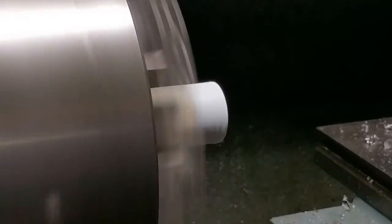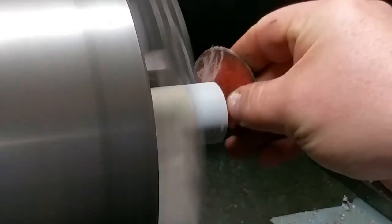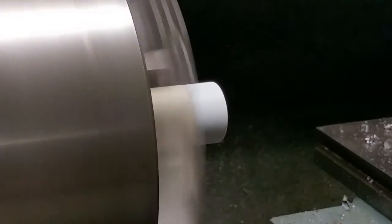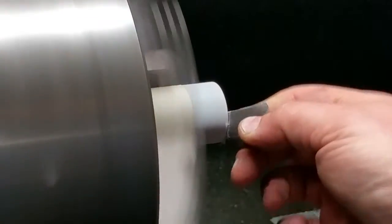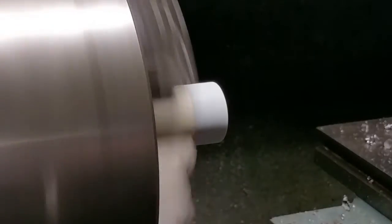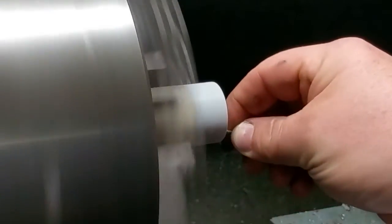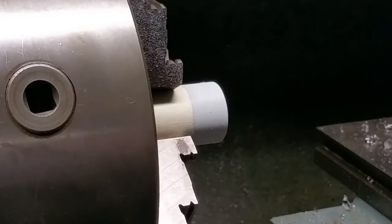I think instead of a file, I'll use this. I've got a piece of sandpaper. Oh, bueno. A piece of that stuff just flew off and jabbed me in the finger. This stuff has some occupational hazards.